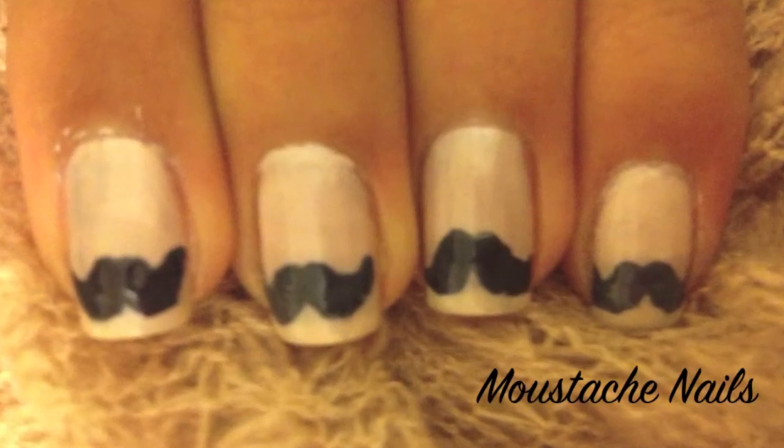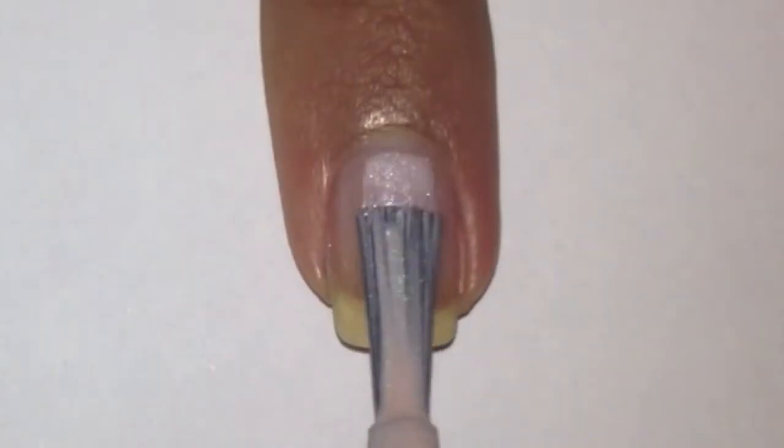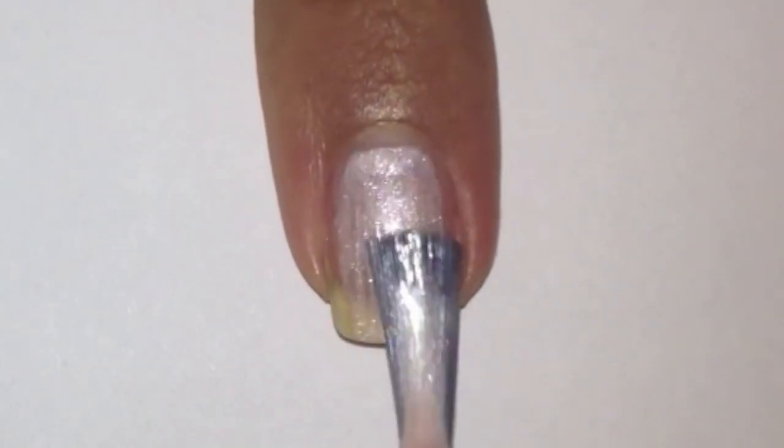To see how this moustache nail design was done, stay tuned. Apply a thin coat of beige polish.